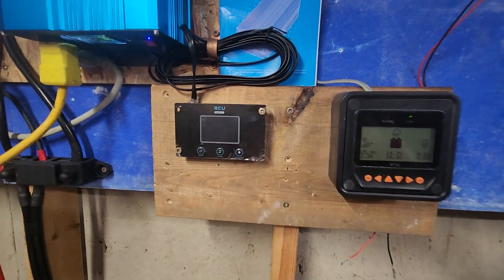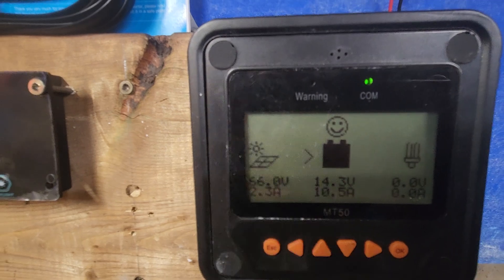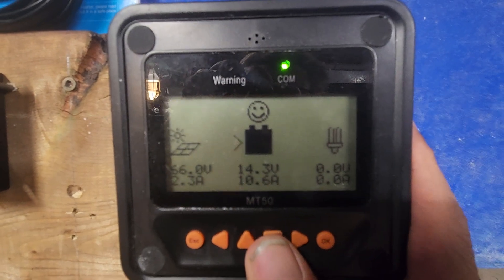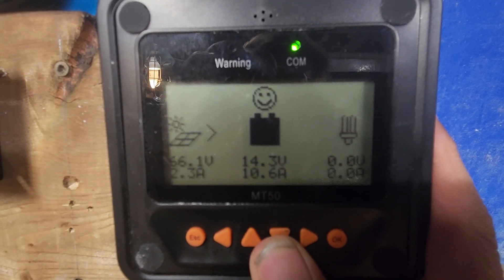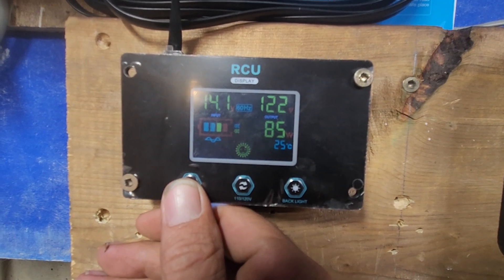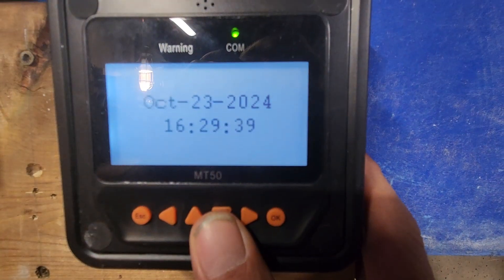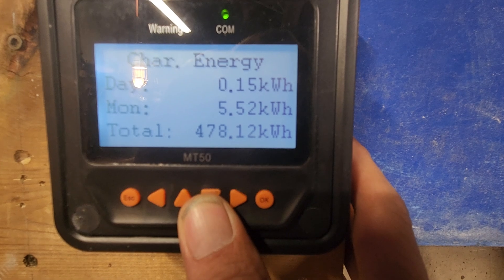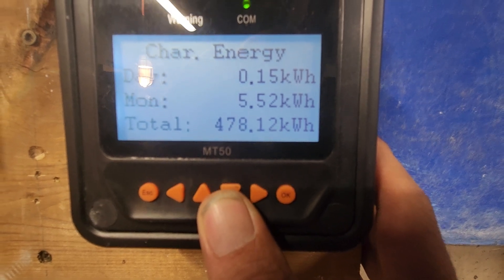I thought I'd do a quick video since I haven't posted in a while. This is what I'm currently getting for solar. The system hasn't had much real draw on it. The 10.5 to 10.6 amps you see is what the power inverter is drawing, as I'm running two sets of fluorescent lights off it. Scrolling through — October 23rd, 16:30 hours — I've had 150 watts come in today and only 5.5 kilowatt-hours for the month.